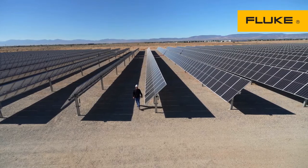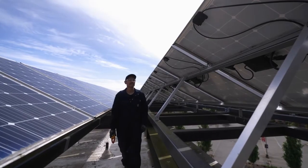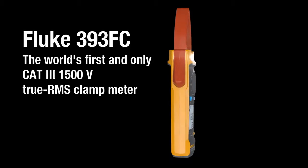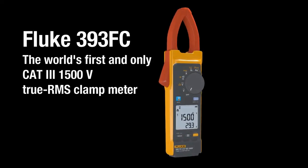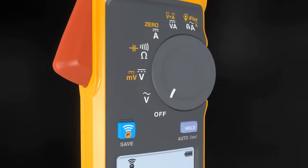The future of power needs tools that are up to the task to keep you safe in harsh environments. Introducing the world's first and only CAT 3 1500 volt true RMS clamp meter — the Fluke 393 FC clamp meter.